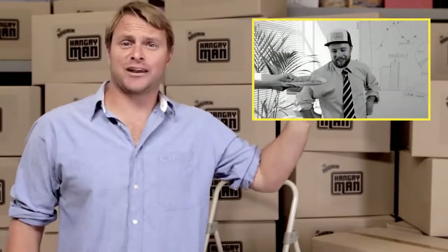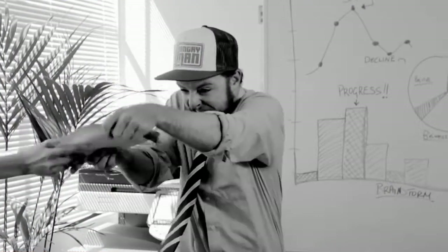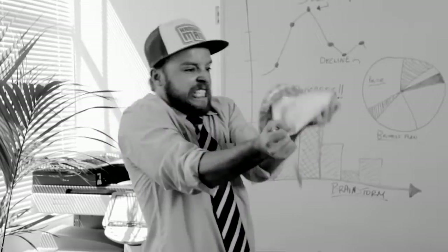There are so many Hangry guys out there right now. Guys stuck in seven-hour business meetings with only a handful of biscuits and no Maxibon-filled Hangry Man to satisfy them. Hangry!